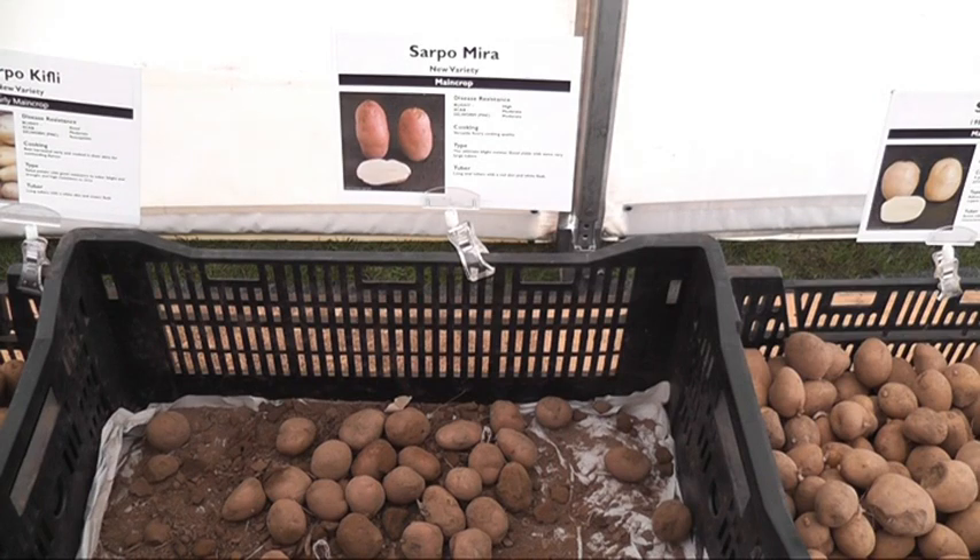The first one we introduced was Sarpo Mira. Mira has a very high resistance in the foliage and also in the tubers, and strong virus resistance like most of the Sarpo varieties. It's a late variety, meaning it's a main crop. If you plant it during March or April, you'll be able to harvest it any time from about August onwards. It doesn't die down naturally — it has to be left in the soil, as long as you want. The frost will get it in the end, then you can dig up your tubers. Leaving them later will give a heavier crop and greater yield.